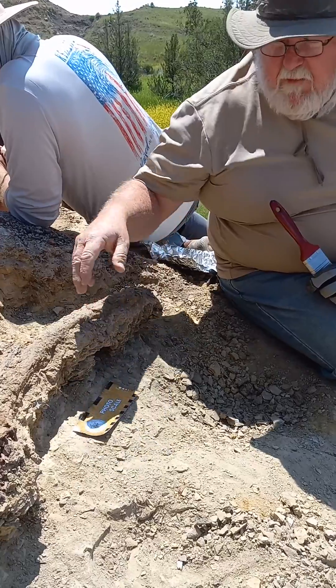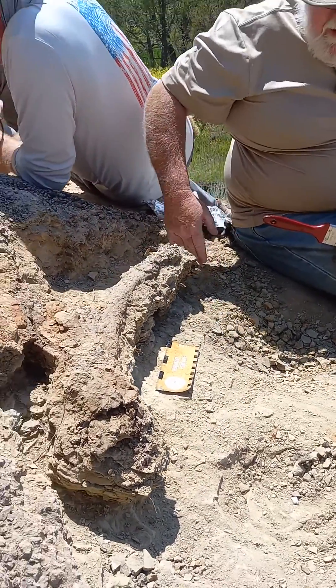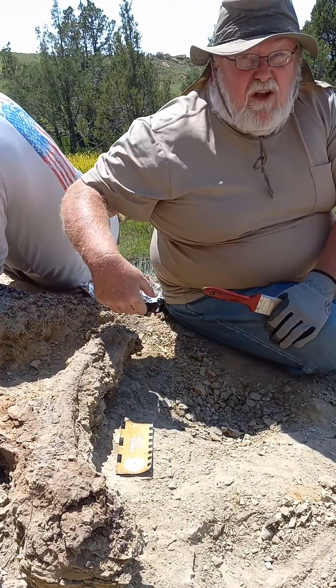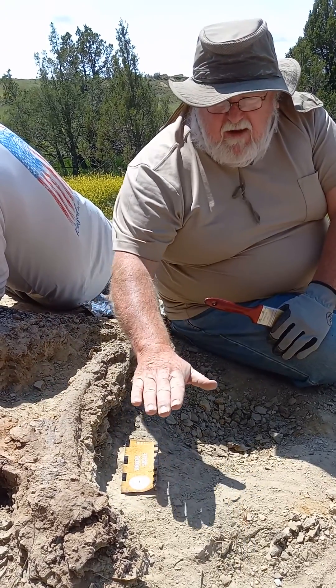Normally what we do when we find the bone, we find the furthest extent of the bone where they terminate. When they terminate, we start cutting around them, around the outsides, and then we try to dig a trench all the way around the bone. Once we dig that trench around the bone, then we have to dig down a little bit deeper.